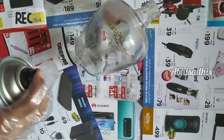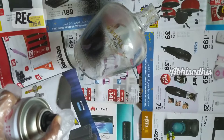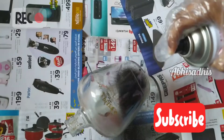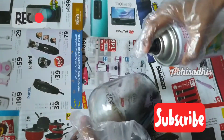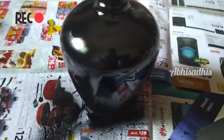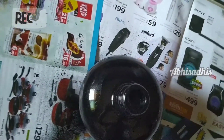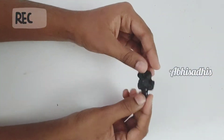First of all, take a bottle. I'm using a glass bottle, but if you don't have one you can also use a plastic bottle — just make sure it is thick enough. Then give it a coat with black spray paint, making sure the color gets everywhere. Apply about two coats and let it dry for 15 to 30 minutes, depending on how many coats you apply.